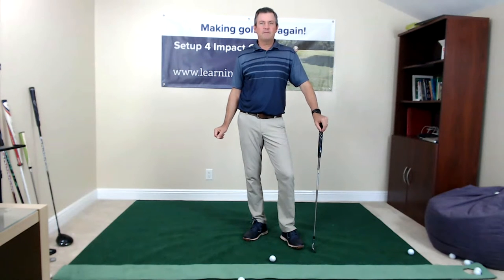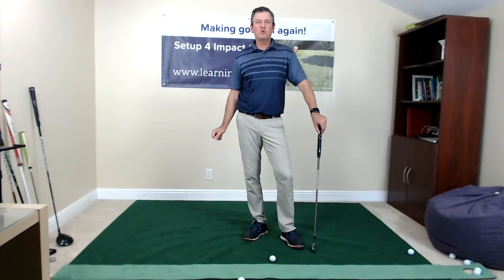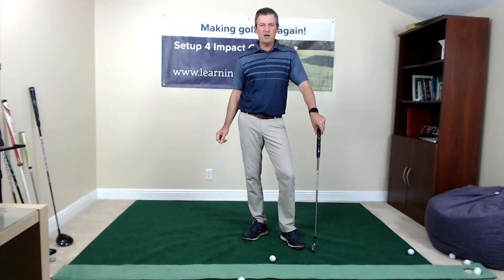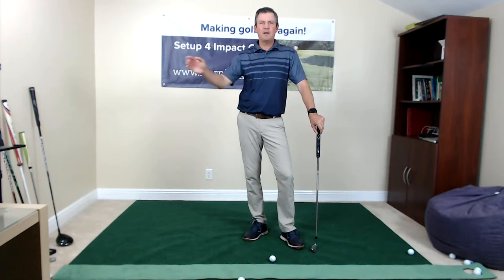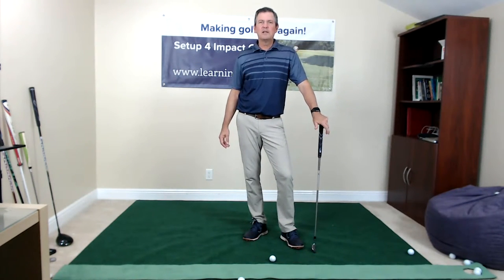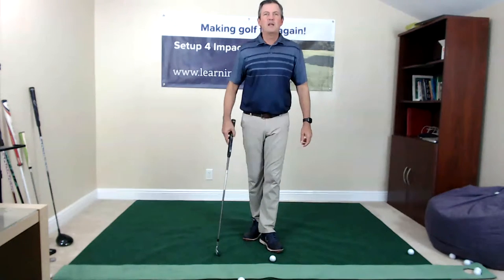Welcome to my golf tips live show. Today I'm looking forward to answering any questions you might have regarding my single plane videos, my single plane method to set up for impact golf swing, any other golf techniques or equipment questions. You can type in the comments box on the side and I have my iPad set up here to check for questions.